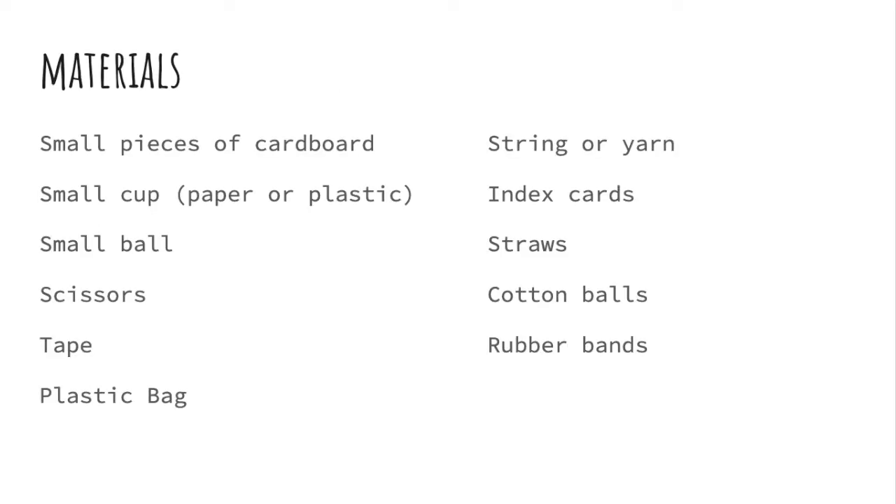Your next step is to collect the materials. There are several materials here, like small pieces of cardboard, small cup — either paper or plastic — a small ball, scissors, tape, plastic bag, string or yarn, index cards, straws, cotton balls, rubber bands.